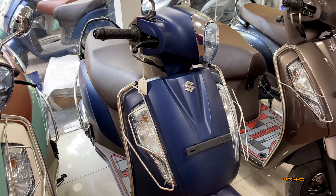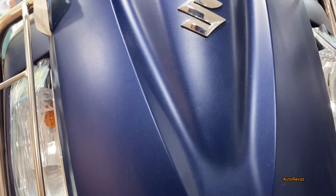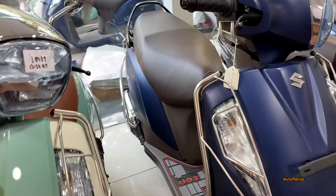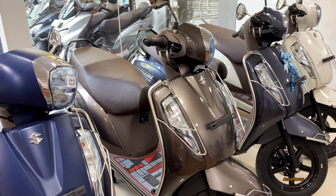Now let's move on to the third color option, which is the matte blue color option. Here is a close-up — this is a matte color option. Again you get chrome covering, black alloy wheels, brown color seats, and the side panels come with a matte blue finish.